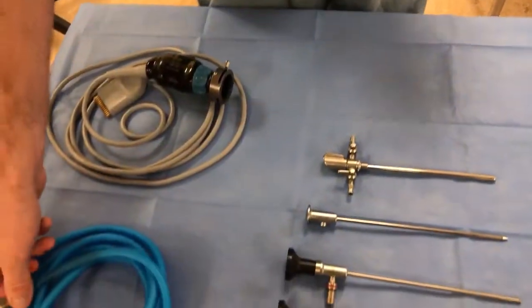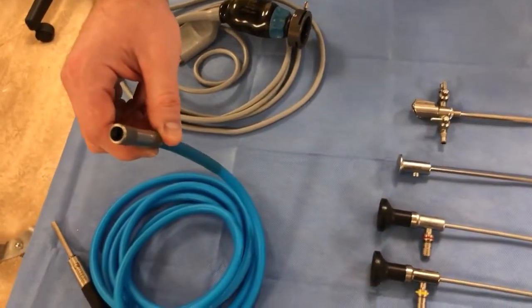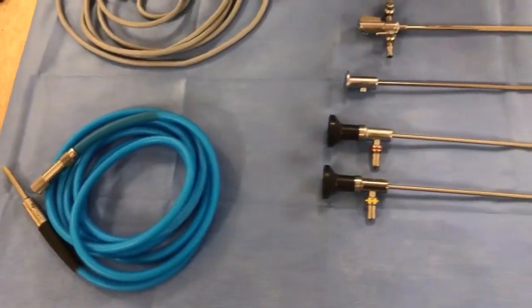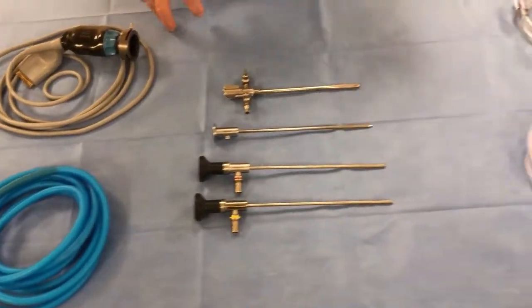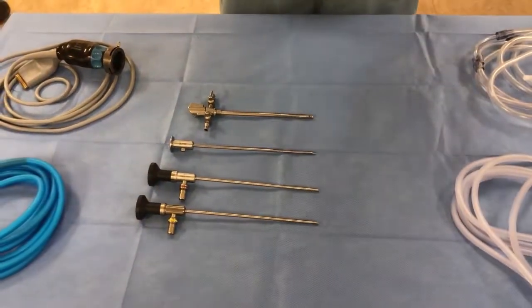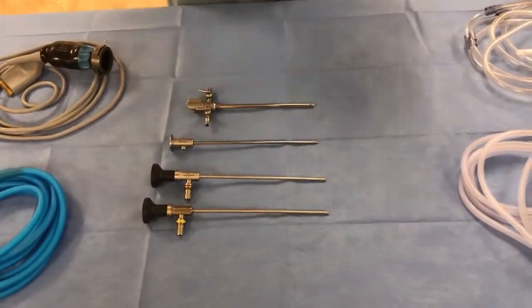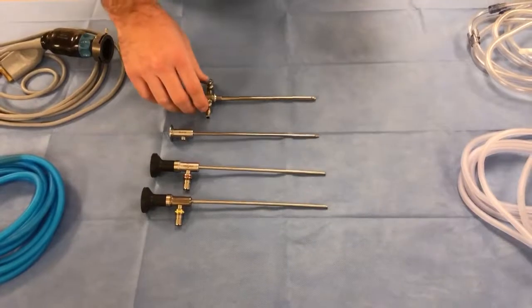The other important component is the light cord, which attaches to the light source and allows you to visualize. I'm going to set up the equipment the way it's typically set up for you on the table so you know how it got to that point.